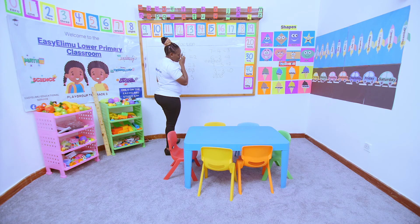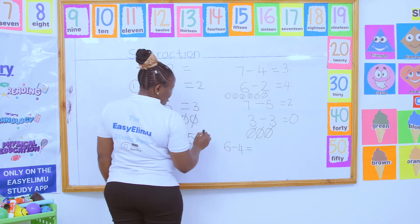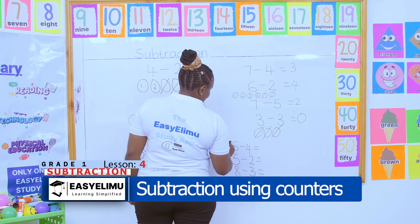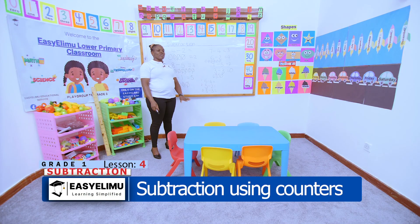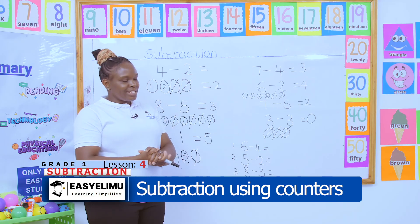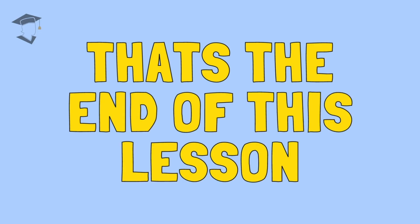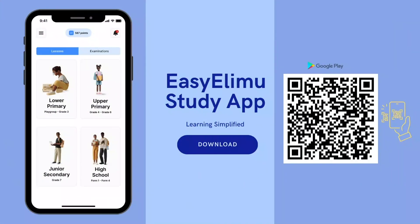During your free time with your parents at home, I want you to practice: six take away four, five take away two, eight take away three. This is the first thing I will mark in the morning. You can use counters, real objects, balls, or fingers — provided you tell me the method you used and the correct answer. It was nice having you around. I hope you enjoyed the lesson. I wish you well and have a lovely day. Thank you.